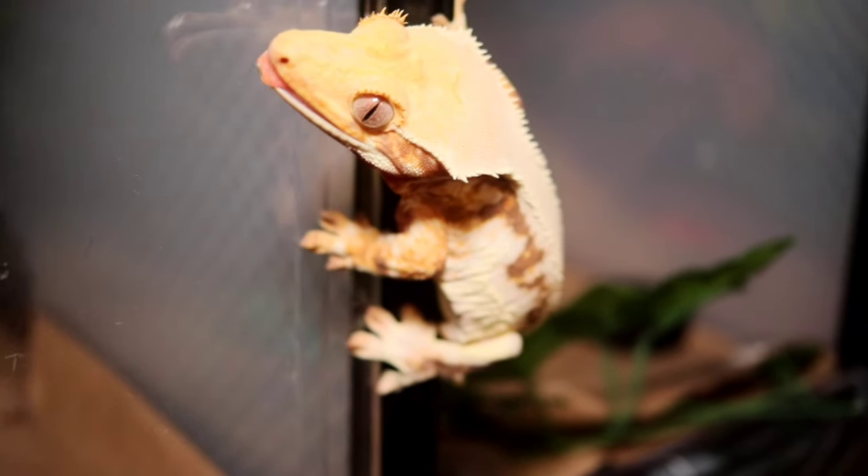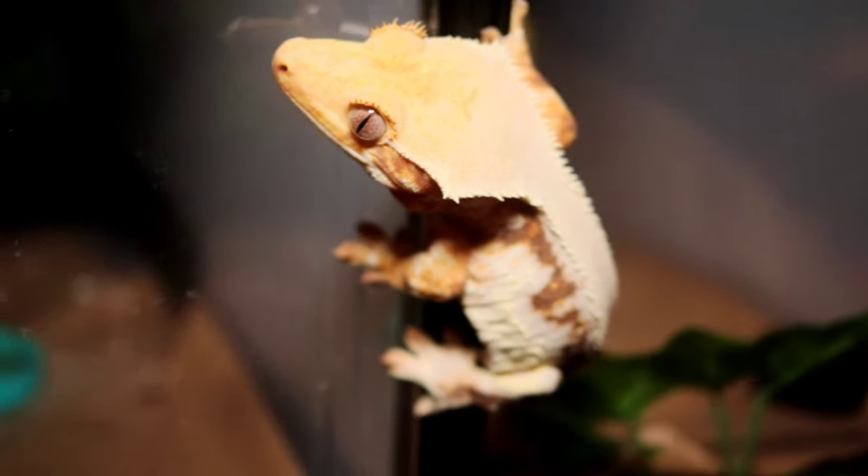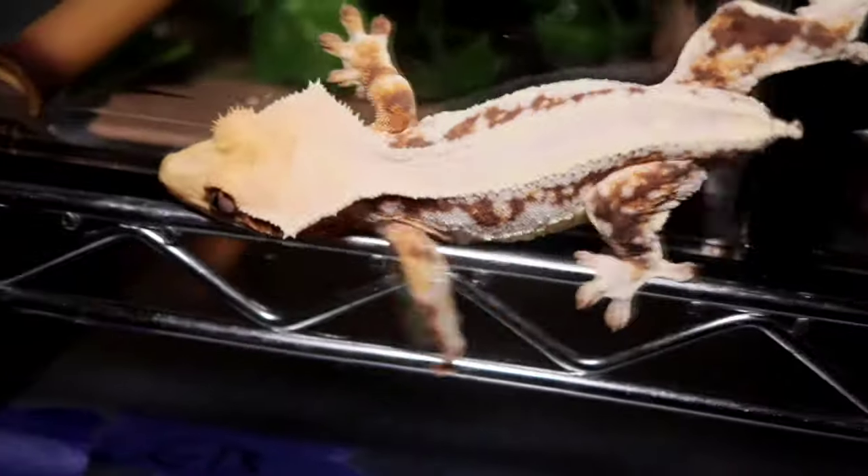When it comes to heating, this is the part that gets extremely easy for crested geckos — because for the most part they don't really need it. Crested geckos thrive in temperatures from 70 to 79 degrees. If your room or house or wherever your animal is being kept is within that range, then congrats — you've now completed the heating section. Thriving room temperatures is absolutely fantastic. If you have anything above 60 degrees at night, you don't need any supplemental heating.